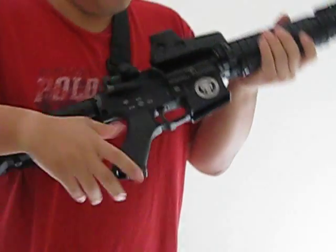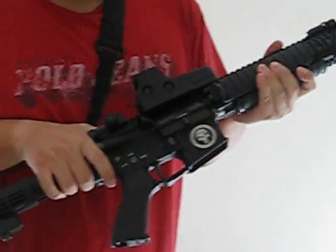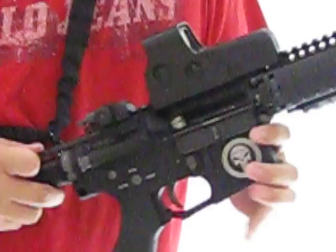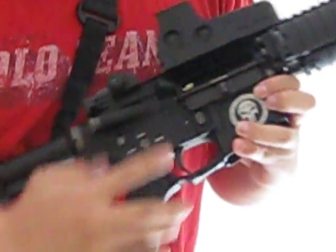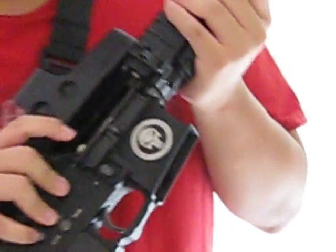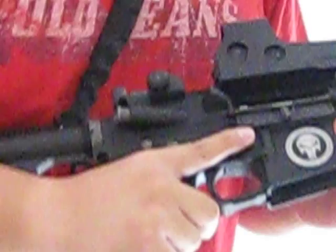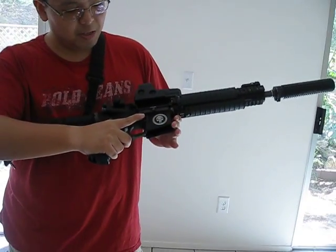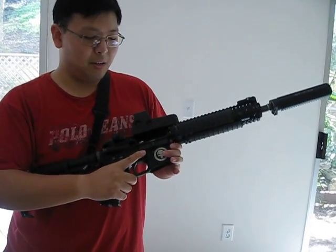The bolt is the G&P standard bolt — I believe it's steel — with a plastic nozzle. However, when I did a quick test early on, I had a problem with the nozzle. There is a plastic piece that broke off. I believe that piece helps with the feeding of the BBs into the rifle and into the hop-up chamber.